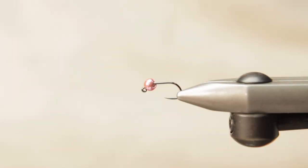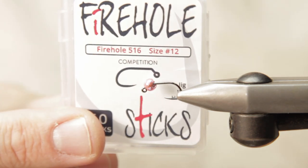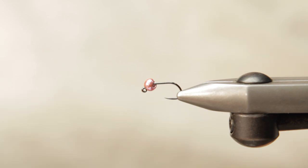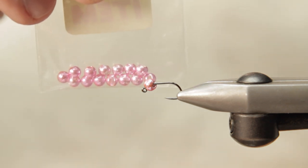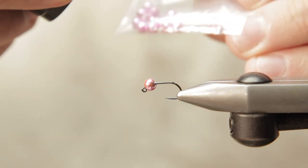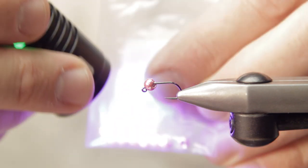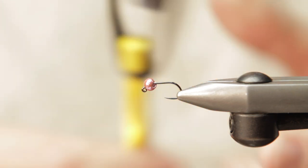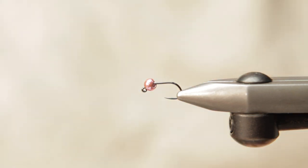Hey guys, Matt here from Loon Outdoors. Today we're going to tie a little fly called the Sizzler. It uses a 5/16 fire hole size of choice. I use a light pink slotted tungsten jig bead from Hairline — you can adjust the size on this as well. And I'm going to be using some Vivas 50D for our thread base.